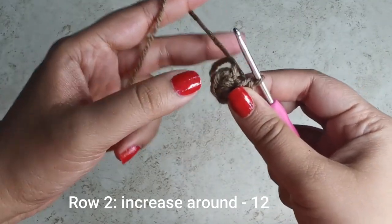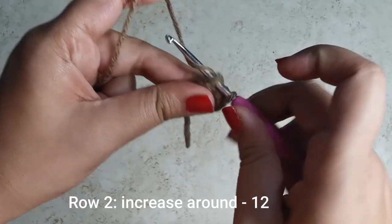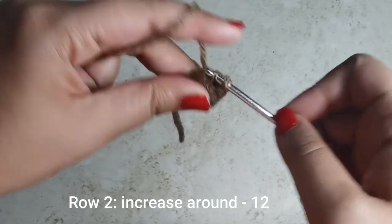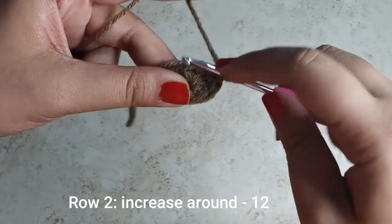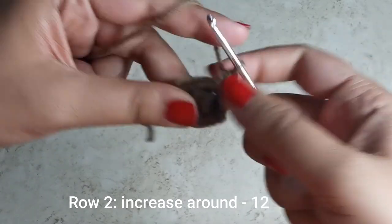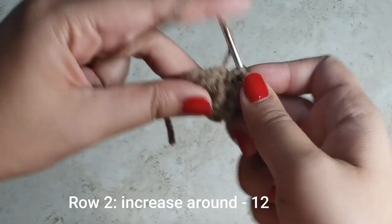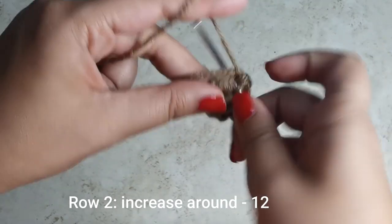Tuck the tail end of your magic ring tightly to close it up. For row two, we're going to place an increase all the way around, meaning in every stitch we place two single crochets. Into the first one: one and two. Into the next: one and two. You're going to do this six times all the way around until you have 12 stitches for this row.